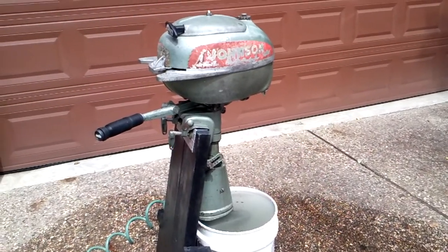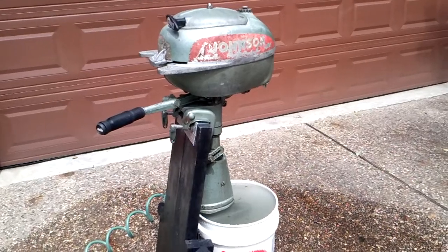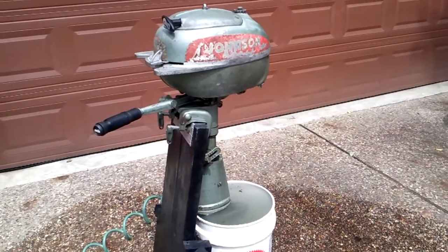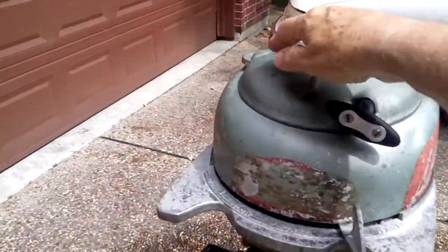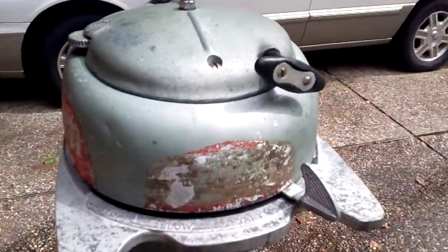It's a 1949 TD-20 Johnson 5 horsepower. The propeller is removed to keep the water from all going away. We're going to push the primer four times — that's what the manual says.